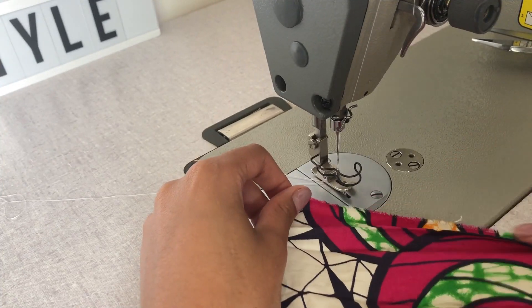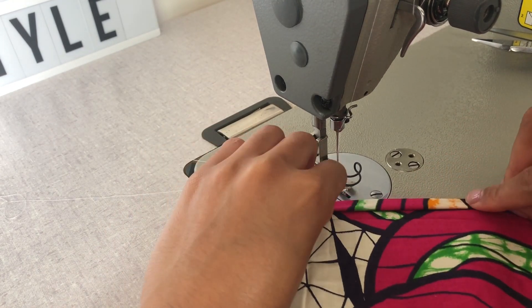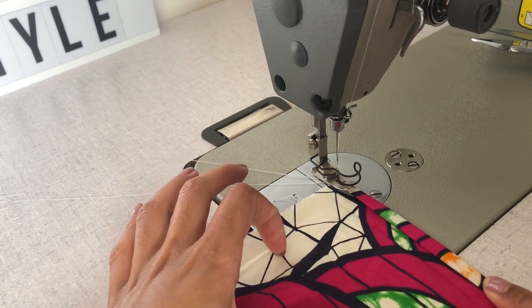Donc là, ce qu'on va venir faire, c'est un ourlet pour vraiment faire une finition propre des bords. Je vais venir plier une première fois et une deuxième fois environ 1 cm. Et là, je vais faire mon ourlet. L'ourlet, vous le faites bien sur l'envers du tissu.